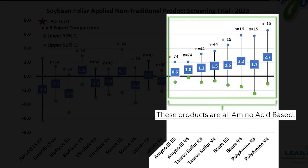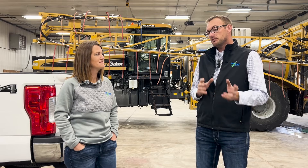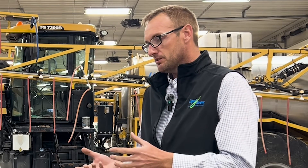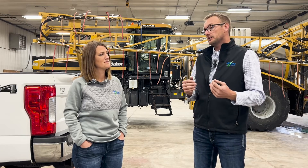Somewhere between a one-and-a-half to two-and-a-half bushel yield increase, dependent on the product — so we're seeing a return on investment. That one and a half to two and a half bushel is from memory off the cuff; we have that graph and can throw it in here. I looked at those products in soybean at both the B5 — that post-herbicide timing — and R3. All three products generally increased yields at both timings, but the yield increase was larger at the B5 timing.